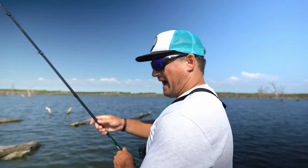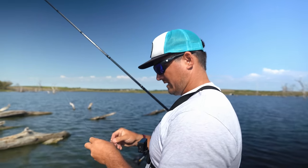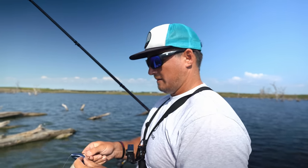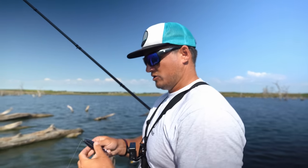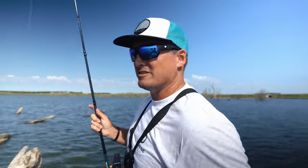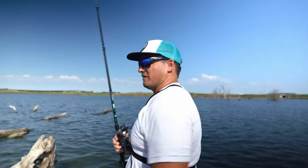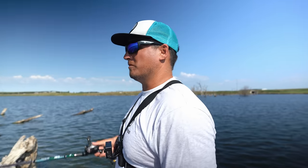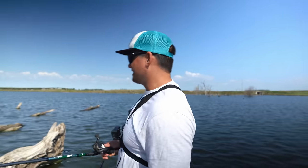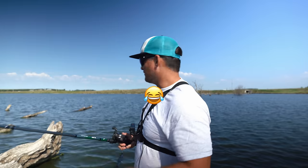Heavy flipping, mat punching — this rod is great with fluorocarbon, 20–25lb, bed fishing, heavy shallow cover. You can move a lot of line. That's why I made it 7'7". Everyone has a 7'6" flippin' stick — I wanted to be a little different and move a little more line. An inch makes a big difference with a fishing rod — the difference between a 7'7" and a 7'4" when you're flipping, those extra inches through your pivot point on the hookset can be the difference between hook penetration and not.